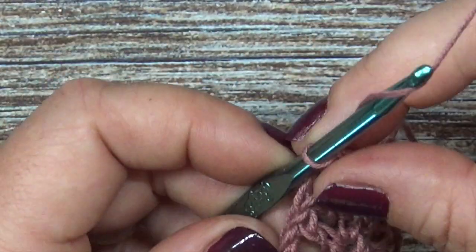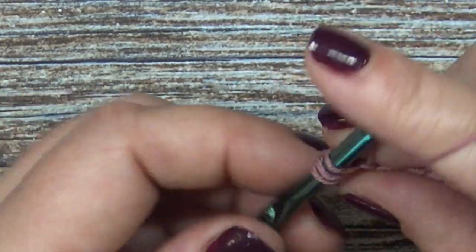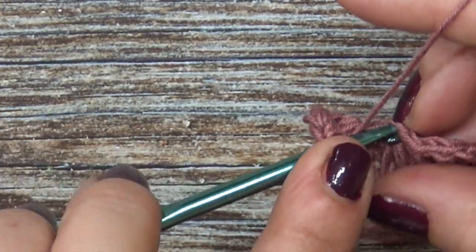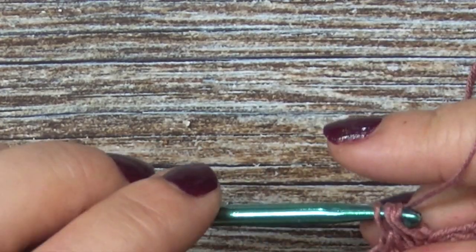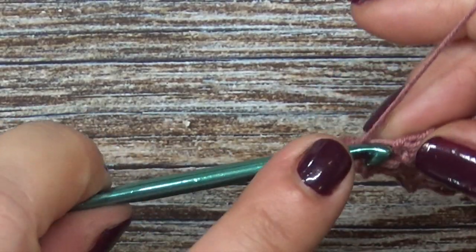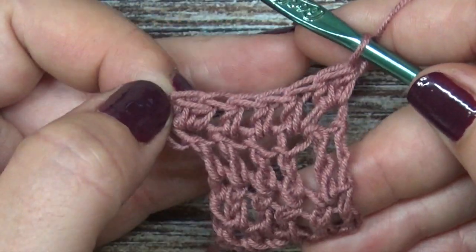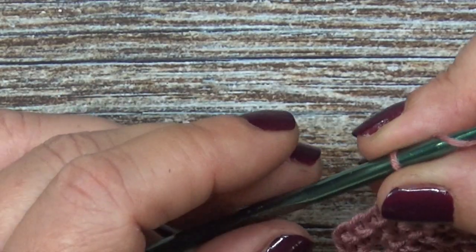The way that we're doing our increases is: chain one and place two stitches into the first stitch and two stitches into the last stitch, so every row is going to increase by two stitches per row. Now if your top panel ended on a double crochet row, then your first increase row is going to be a treble crochet — place two treble crochets in the beginning stitch and two treble crochets in the ending stitch. You're going to have seven to fourteen increase rows, not including your top panel.